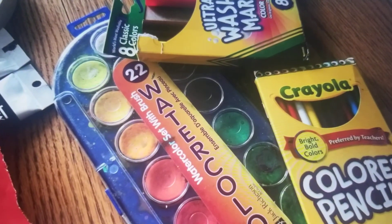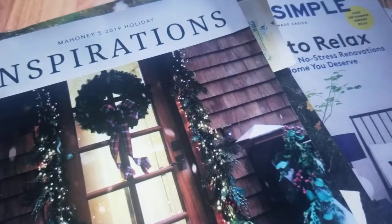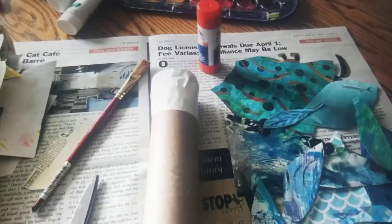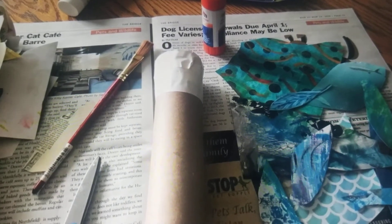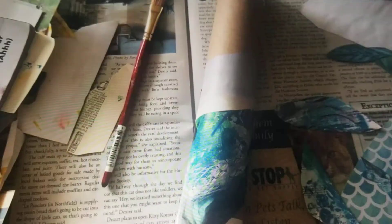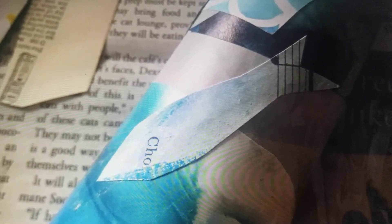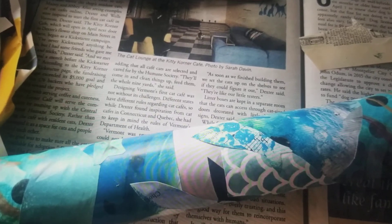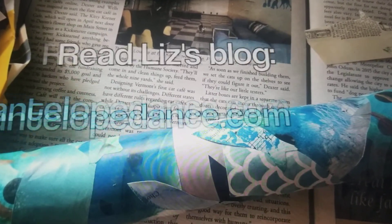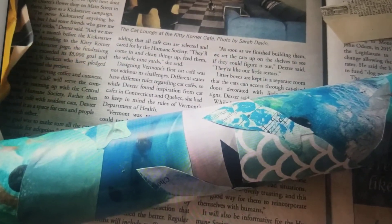Now you're ready to decorate it. Use whatever art supplies you have around. I like doing collage with old magazines — I've got my glue stick, scissors, and some paper that can be cut or torn in different shapes. Put some glue on the back and then glue it to your tube. I'm doing a water theme and added some fish details. Here is my completed rain stick! You can find out more about rain sticks and rain songs on my blog at antelopedance.com.